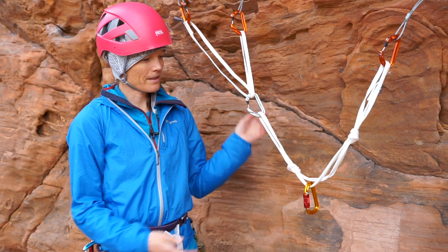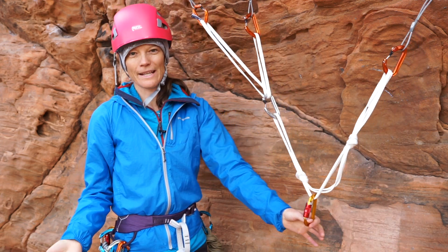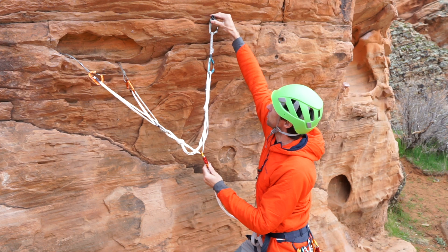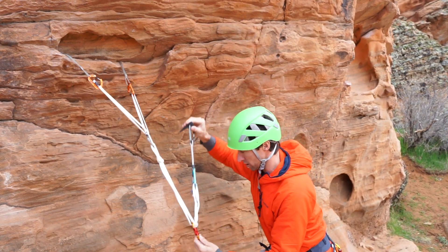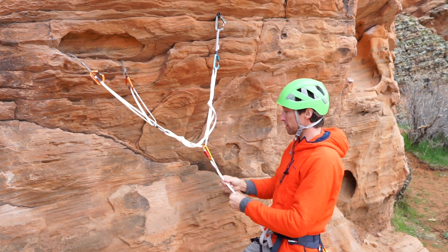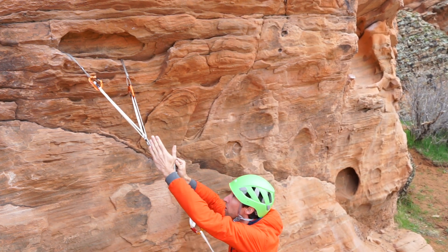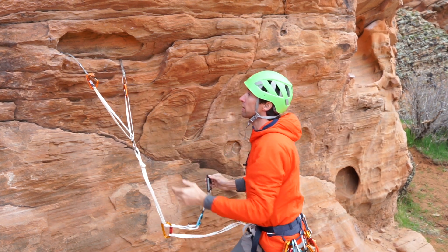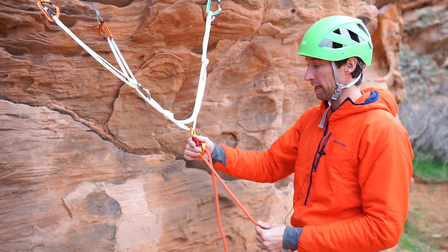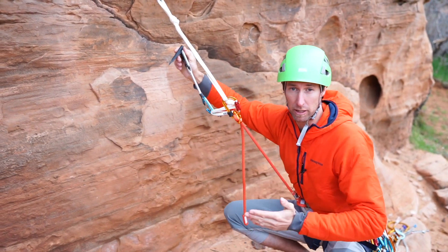Talking pros: the material is very light, it's fast to set up and deconstruct, and it distributes the load better than a pre-equalized anchor like the W. One major con is that if one piece blows out you're going to have extension — the load will drop. If you're clipped in with a completely static tether and one piece blows out, you may create enough load to exceed the strength of what remains. A better solution is to make sure your system has some dynamic component, so if one piece does pull out there are dynamic capabilities somewhere in your system.